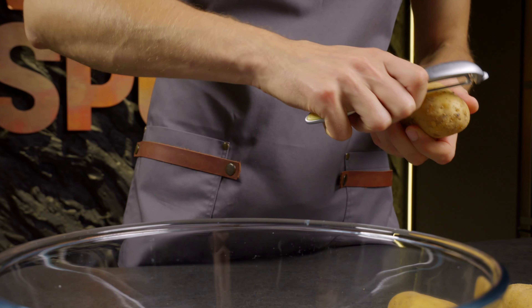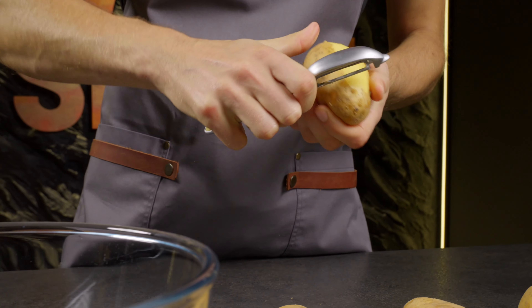To start, peel the potatoes. For this recipe, it's best to use large potatoes.